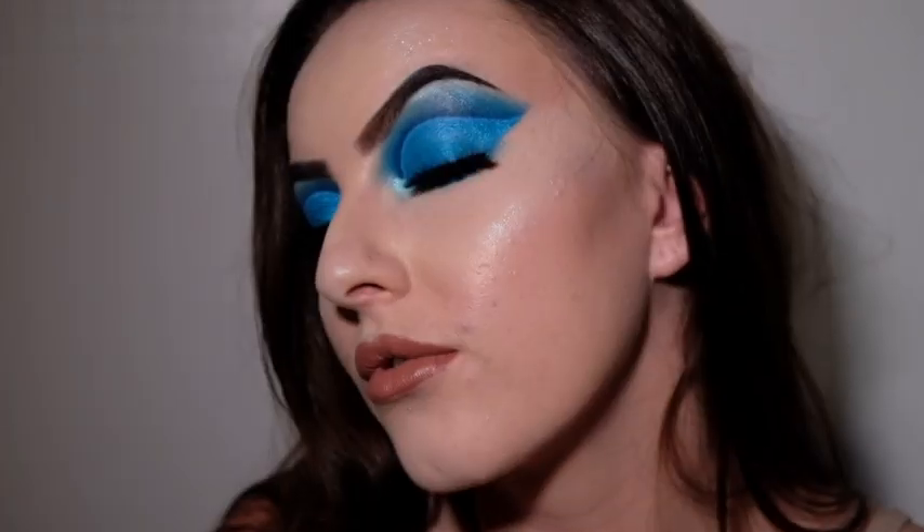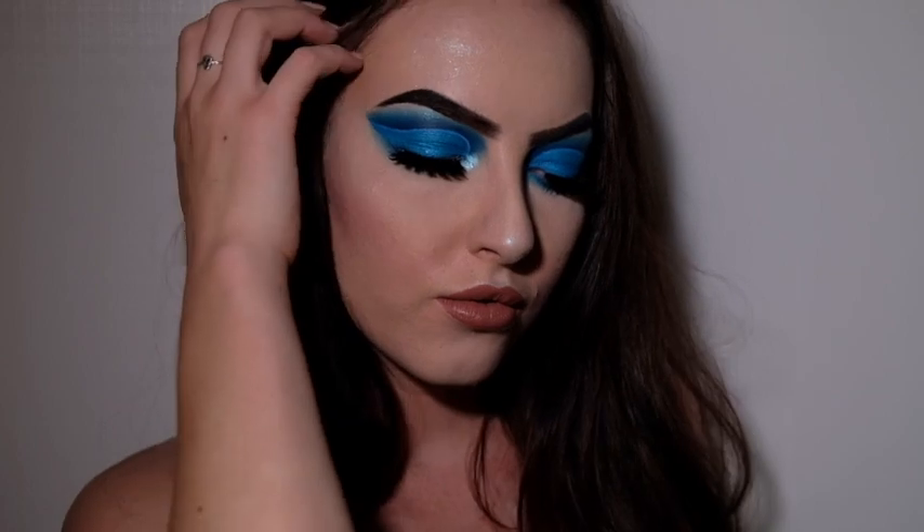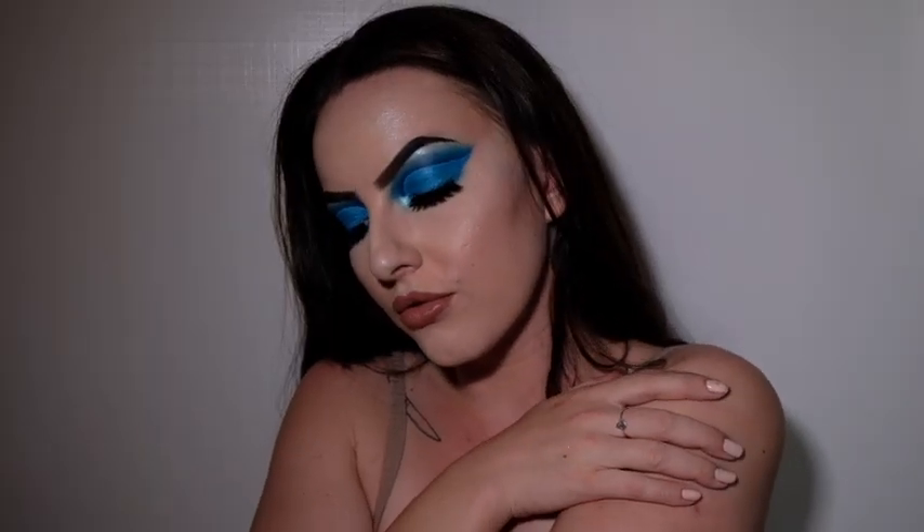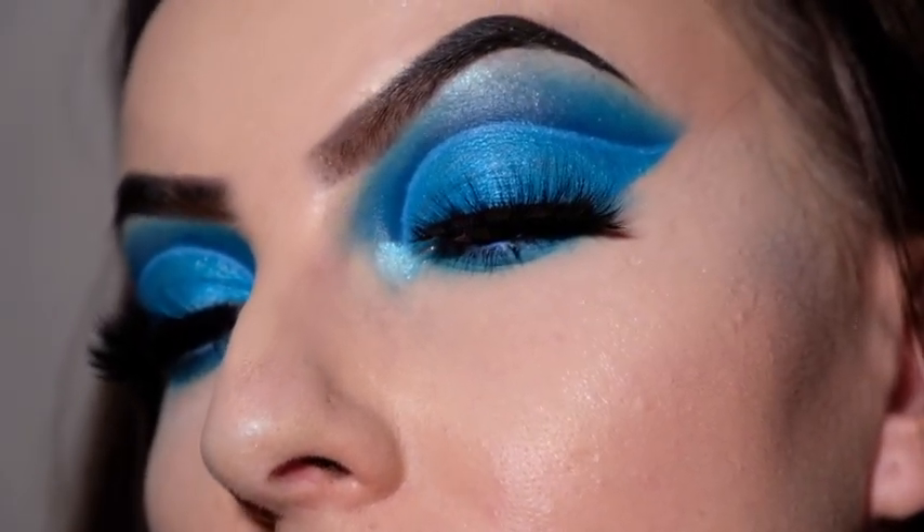And here we have the completed look! I hope you guys have had as much fun watching as I had creating this. If you end up recreating this look, please make sure to tag me — I would love to see your recreations. If you enjoyed it and haven't already, please like and subscribe, turn on your post notifications so you don't miss a thing, and I'll see you guys in the next one!